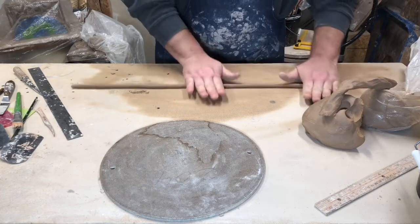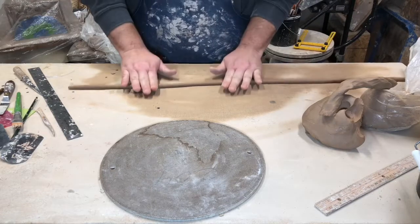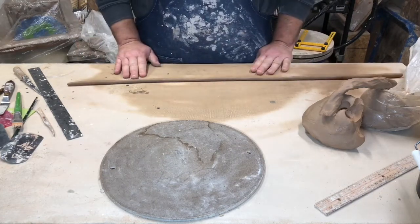You have to keep an equal pressure on it so that you get a relatively even coil, and it looks like that.